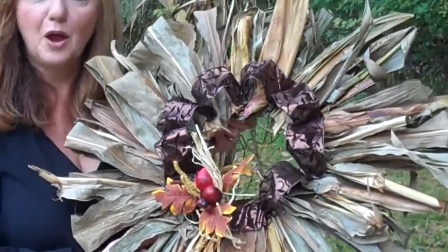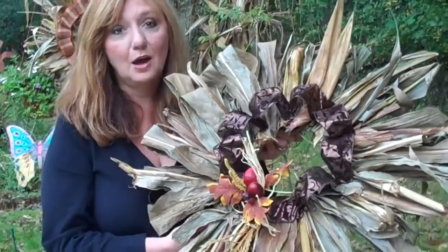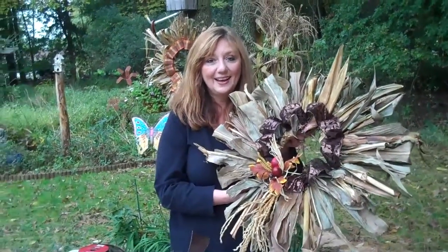That's our October Craft of the Month. We hope you enjoyed it. If you have any ideas, we're always looking for them — Nancy at WDOK.com.